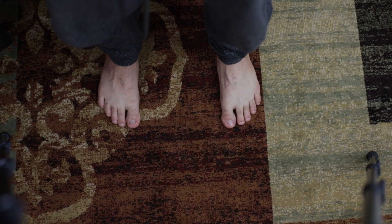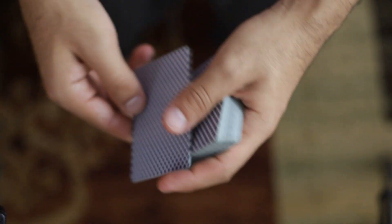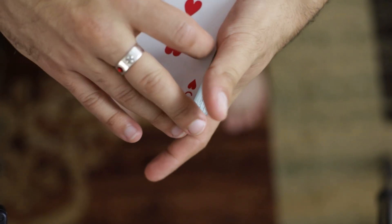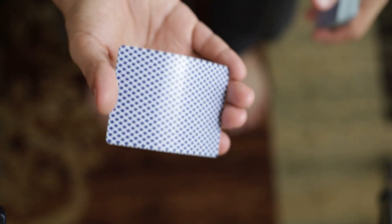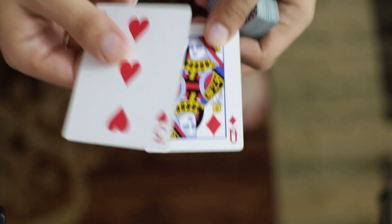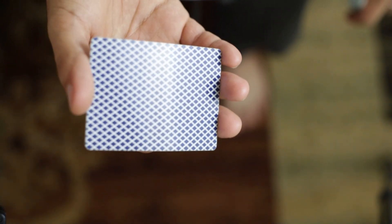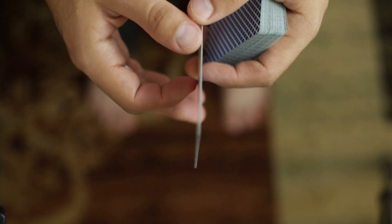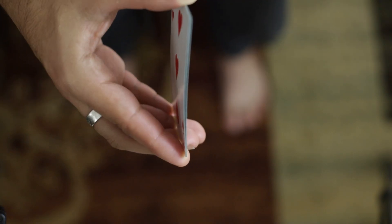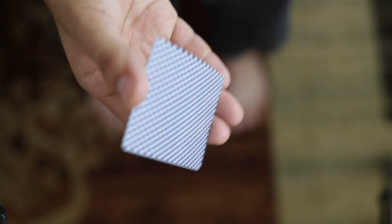The first thing you're going to need to do is a double lift. I like this double lift that lets the ladies know that they're in for a night of disappointment. You can do whatever double lift you want, but ultimately you're going to take the card and hold it in your right hand like this. This is of course a double card — two cards held as one. I recommend using cards with a slightly thinner finish than these playing cards, so it doesn't stand out quite as much.